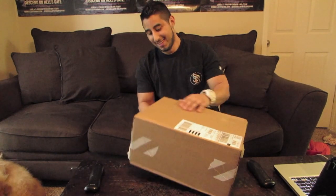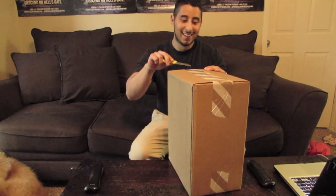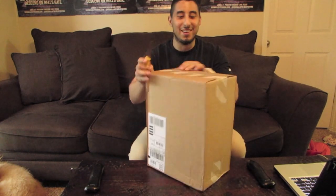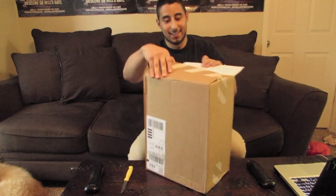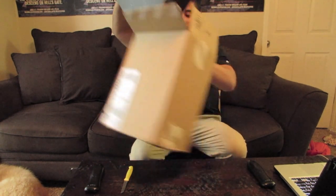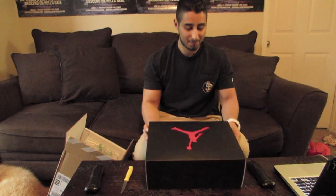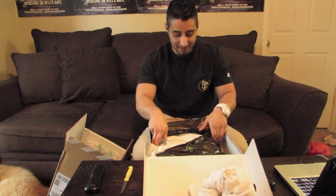For some of those YouTubers that I watch — I'm not trying to shout anybody out — but this is how you open a box, fellas. I'm going to cut the sides first. It's always funny watching YouTubers who use a key to open a box and they do a horrible job. So here we go.